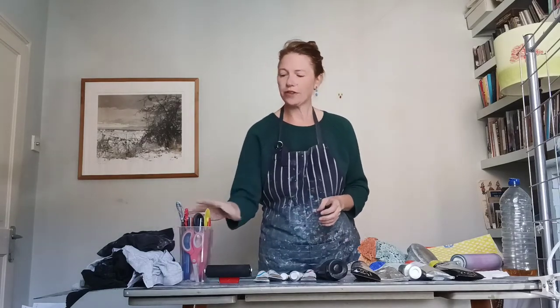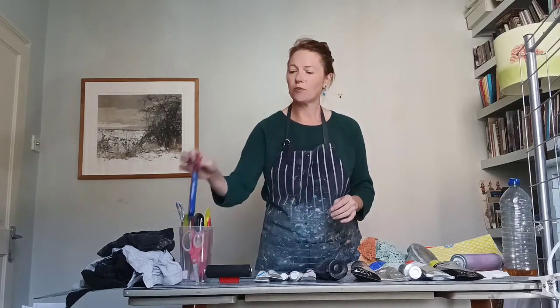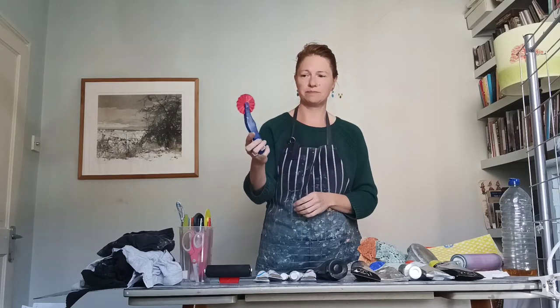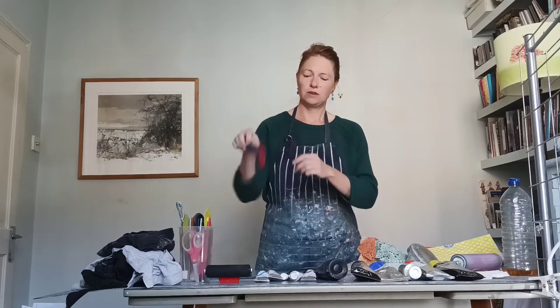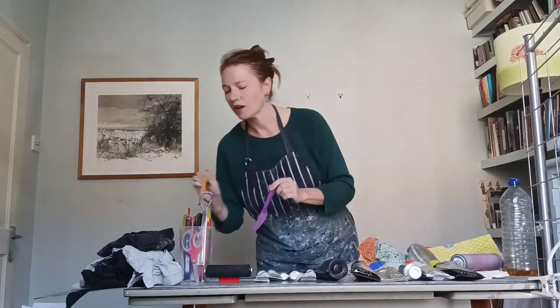We've also got things we can burnish with to make really nice effects. These are some plastic Play-Doh tools. I've also got an old whisk — you press these into the back of your print to make really nice patterns. There are plastic knives here too, and just the ends of pencils and pens. Have an array of pencils and pens around you and you can draw with them and press into your print.